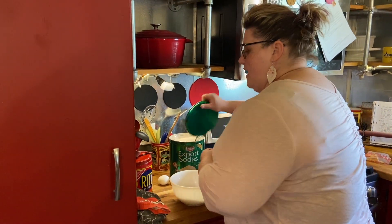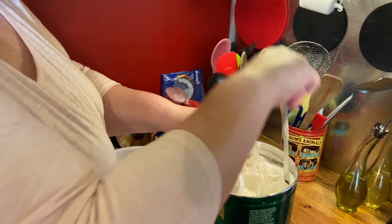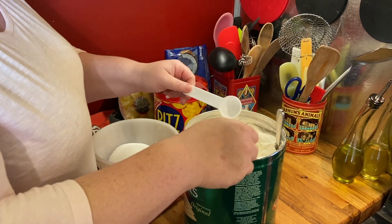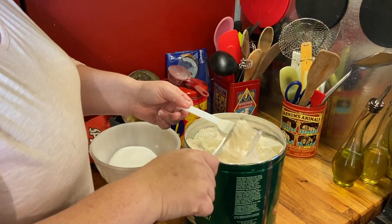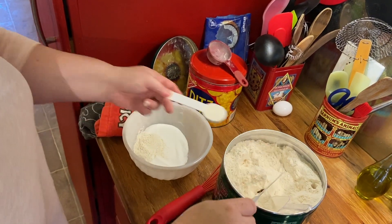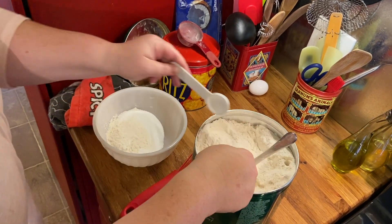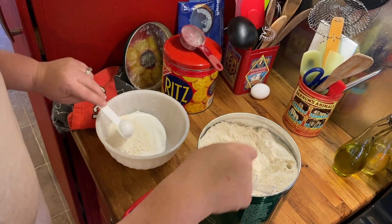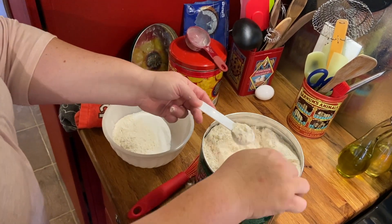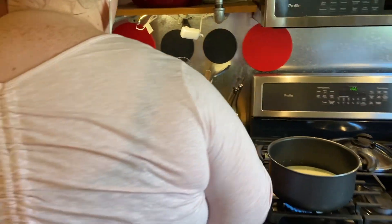Now we are going to measure seven tablespoons of flour into the bowl. I keep a tablespoon scoop and a knife to level in my flour container. I'm going to scoop the flour in — one, two, three, four, five, six, and seven. You guys can have this measured out beforehand if you want to.